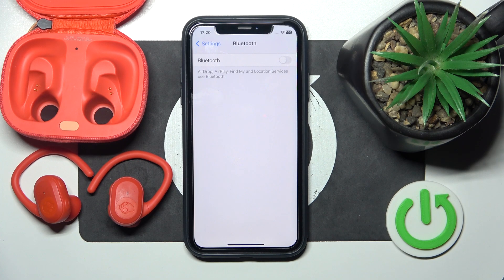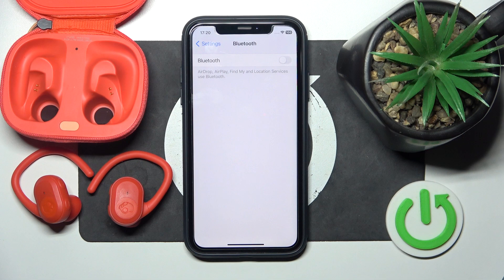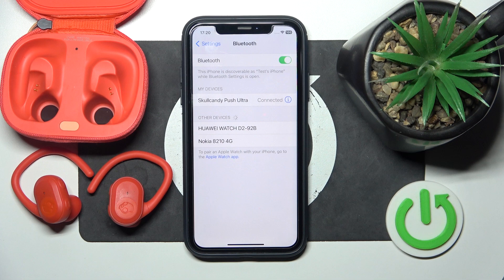Hello everybody and welcome. In this video I will show you how to fix Bluetooth pairing issues for the headphones Kalkandy Push Ultra. Firstly, make sure that your Bluetooth is turned on. Maybe it will help you. But if it doesn't, we should make a hard reset.